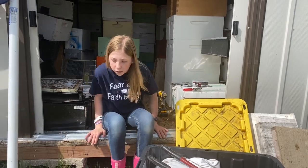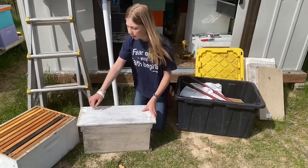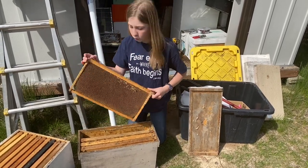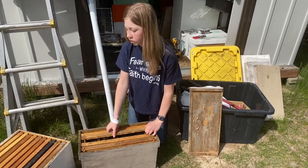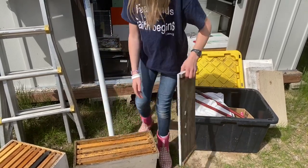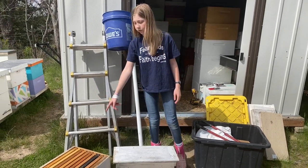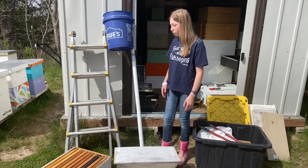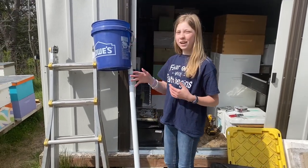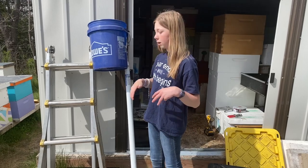Obviously we're going to need our box. This is just a normal nuke box — inside we have a frame with some drawn comb, and then three frames with just foundation, because swarms will build a lot of comb and wax. We also learned last year that it's always best to take a 10-frame box just in case the hive is too big for a nuke box. And this is our little contraption for when the swarm is up too high — you just hit them and they fall into the bucket, and then you can put them into the box.